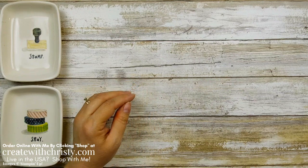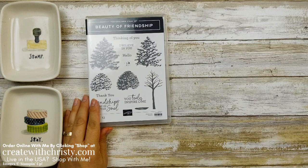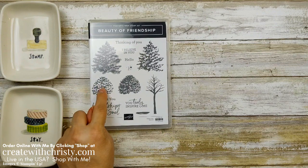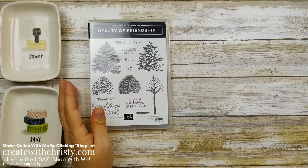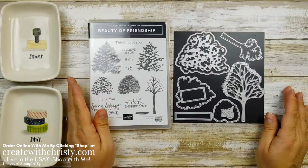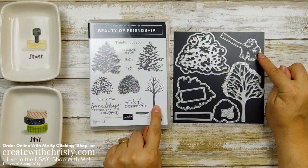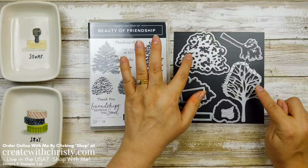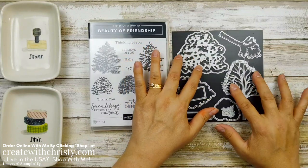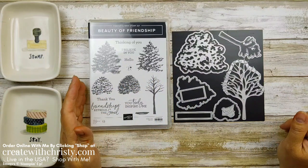Let's show you the bundle first. This is the Beauty of Friendship bundle. I love the image on this. It's two-step. They are photopolymer so they're easy to line up since they're clear stamps, and then we've also got these beautiful dies that go along with it. There are dies that die cut the images from the stamp set, but then you've got some that are die cutting bigger trees, which is what my focal point is for my card.